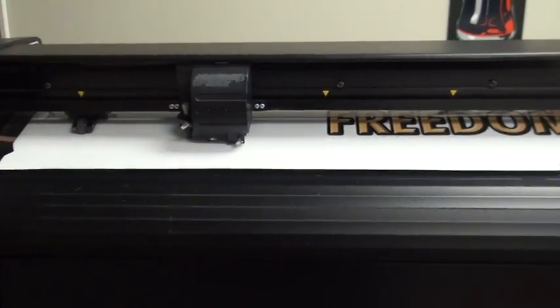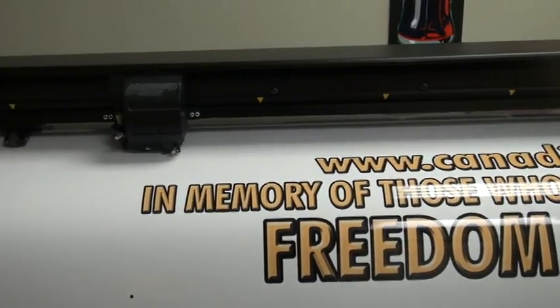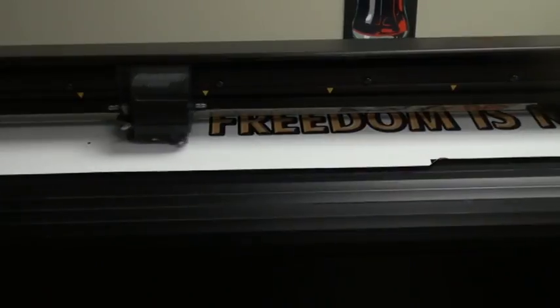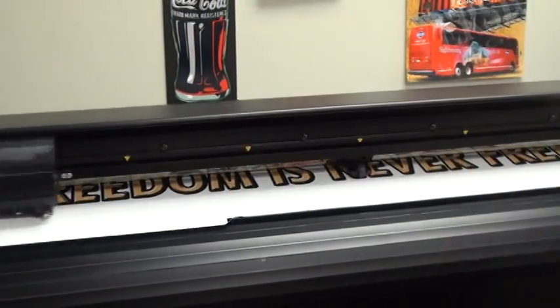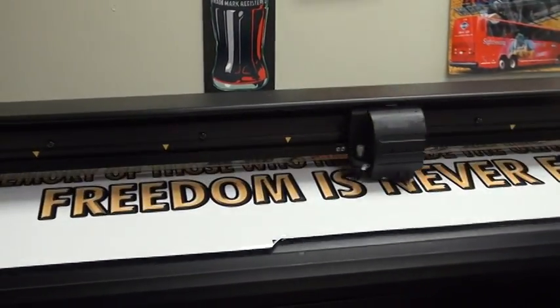And it looks like it's going to do it — sometimes it has a hard time to read them. So it's getting its bearings. It doesn't matter whether the paper's in crooked or not. And it's right on the money.